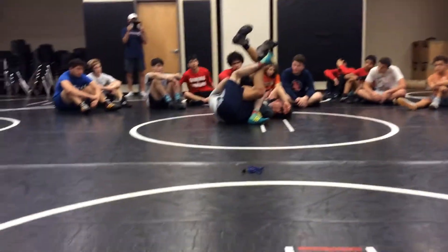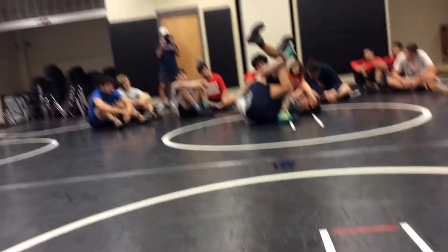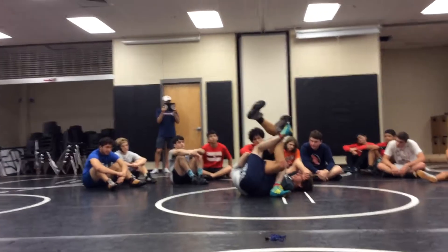You feel that? Yes. How's it feel? Let's go. One, two, three, four, five.